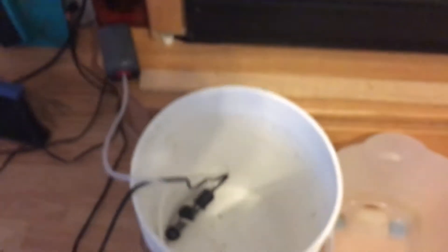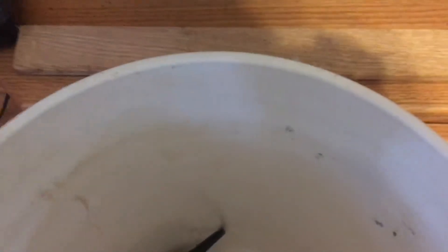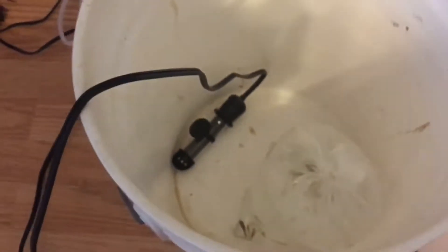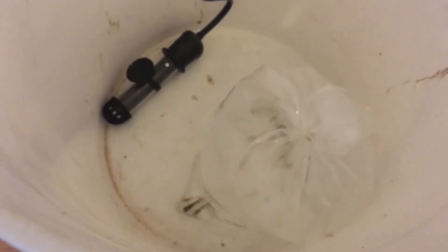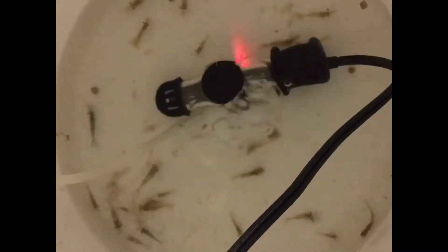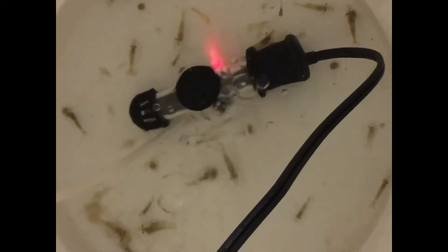I've got a five gallon bucket and I'm going to put them in here with a bubbler and a heater, just slowly adding a little bit of my water to these. So here's everything set up: there's 20 ghost shrimp in this five gallon bucket, a bubbler hooked up for oxygen, and one of my heaters in there to help keep things warmer. They're supposed to stay between 70 and 80 degrees, so this should keep them about 76.